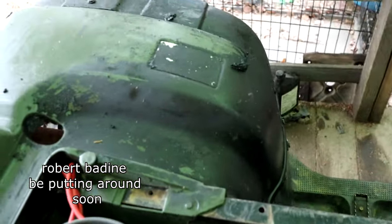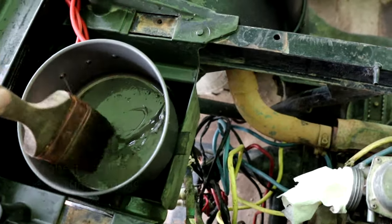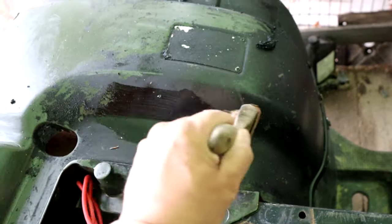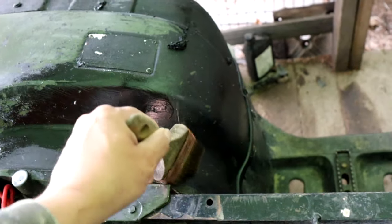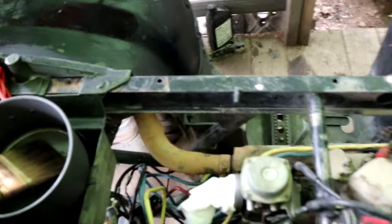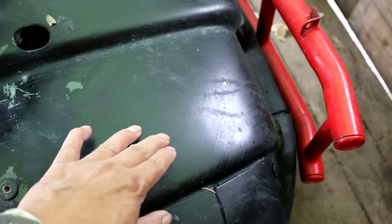I'm taking all this old black paint off. I just put some of this stripper on there. I'm going to do the whole thing over there — try to take all this black paint off. Everywhere.